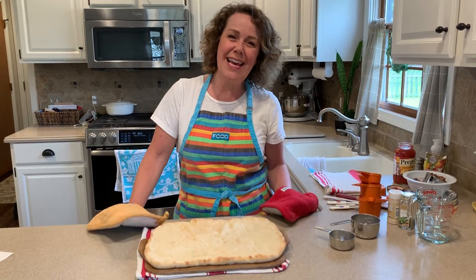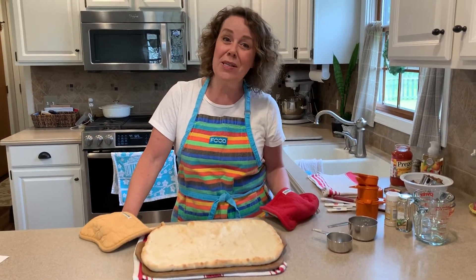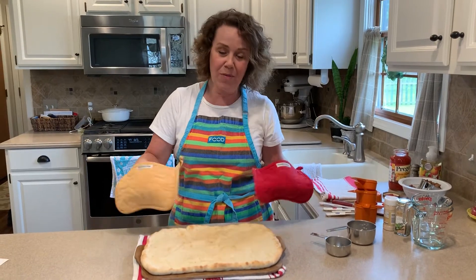Hi, first graders. Welcome to my kitchen. I thought we would work on some fractions today and that we'll make some pizza.